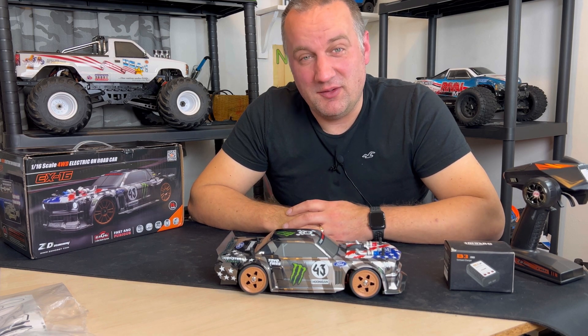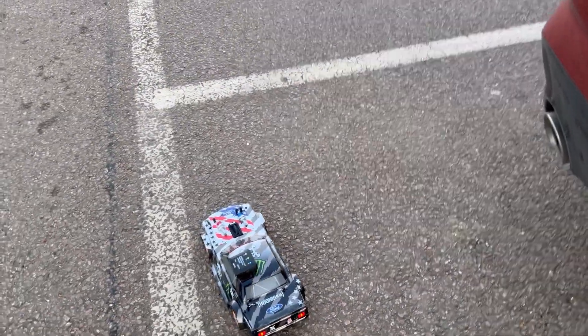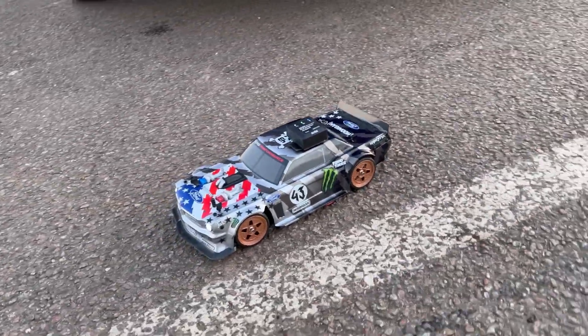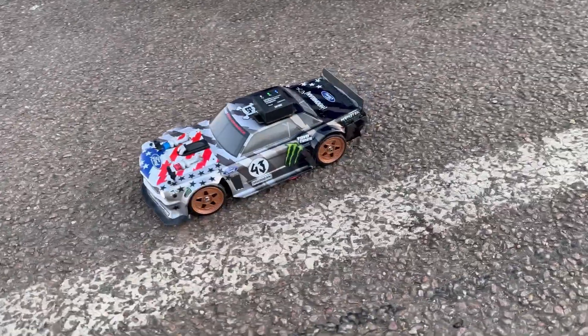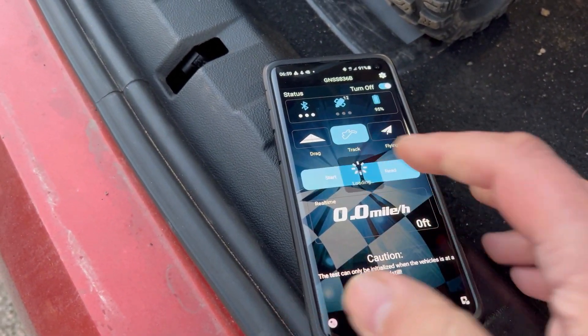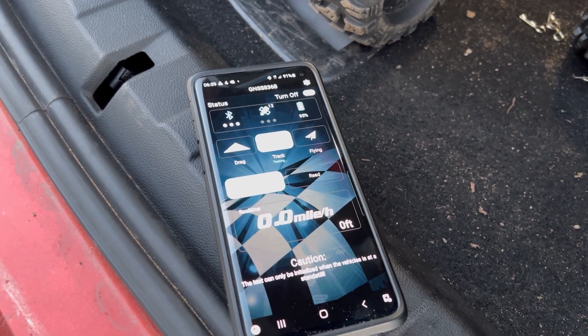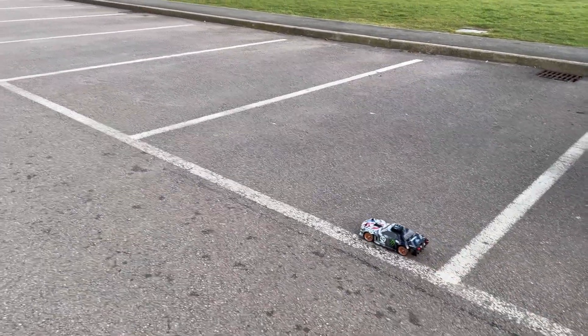Here we are outdoors with the little EX16 — we've got the lights on and it looks cool. First things first, let's get a speed run done. I'm interested to see how fast it is — they're supposed to do about 20mph, so let's see.